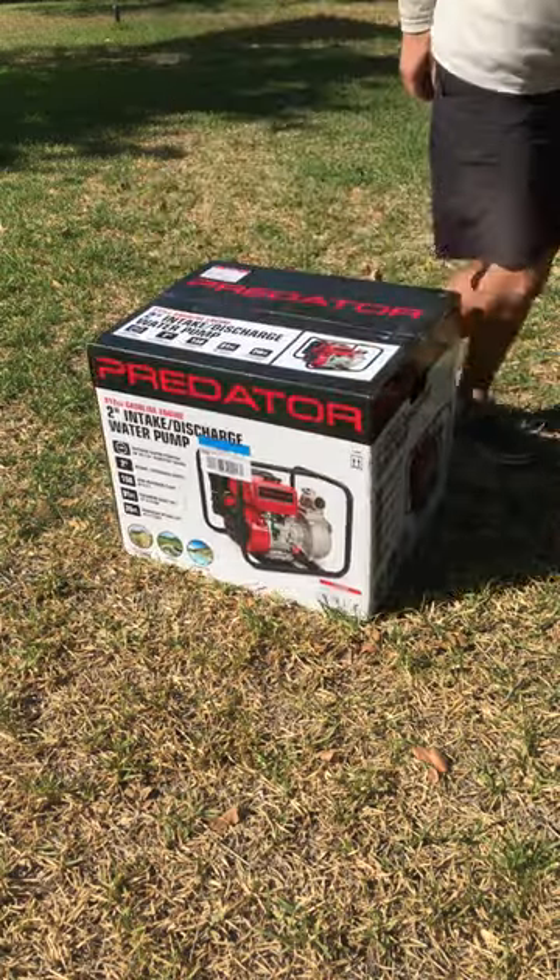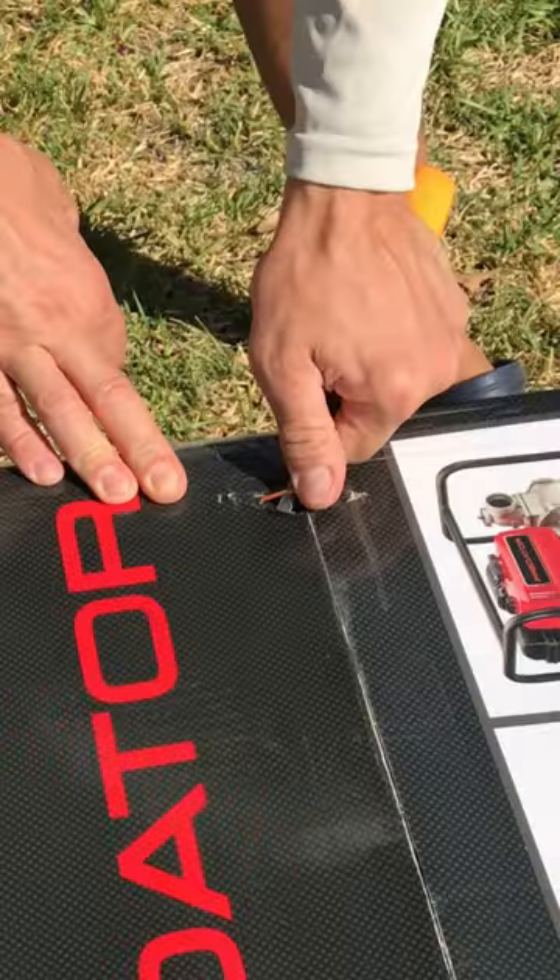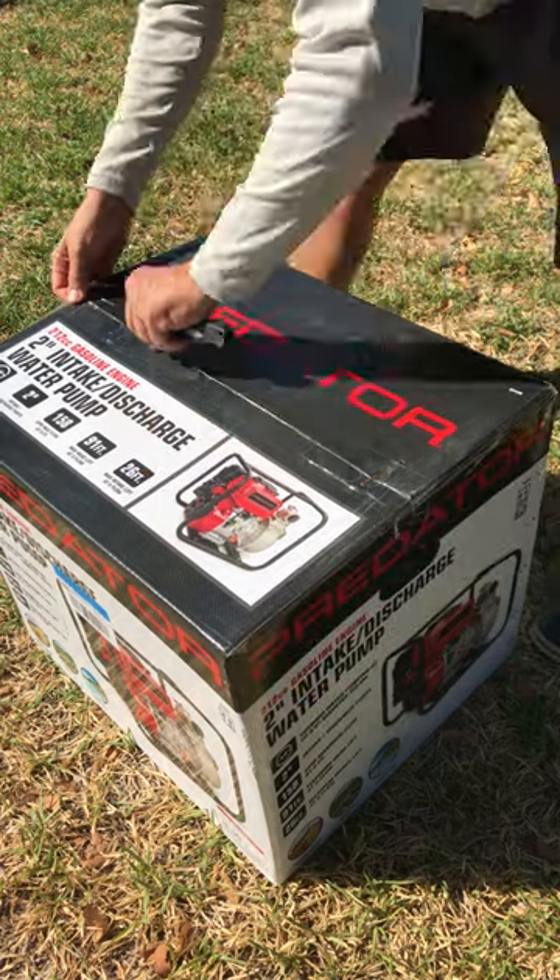This is the 212 cc gas-powered water pump from Harbor Freight Tools, which when on sale cost about $250 including tax. The box weighs about 60 pounds, so maybe get a second person to help lift it.